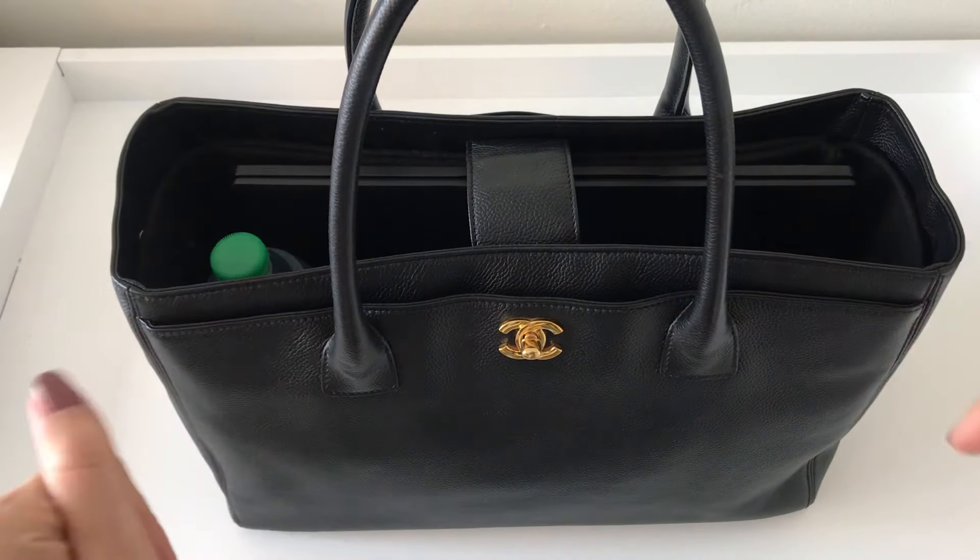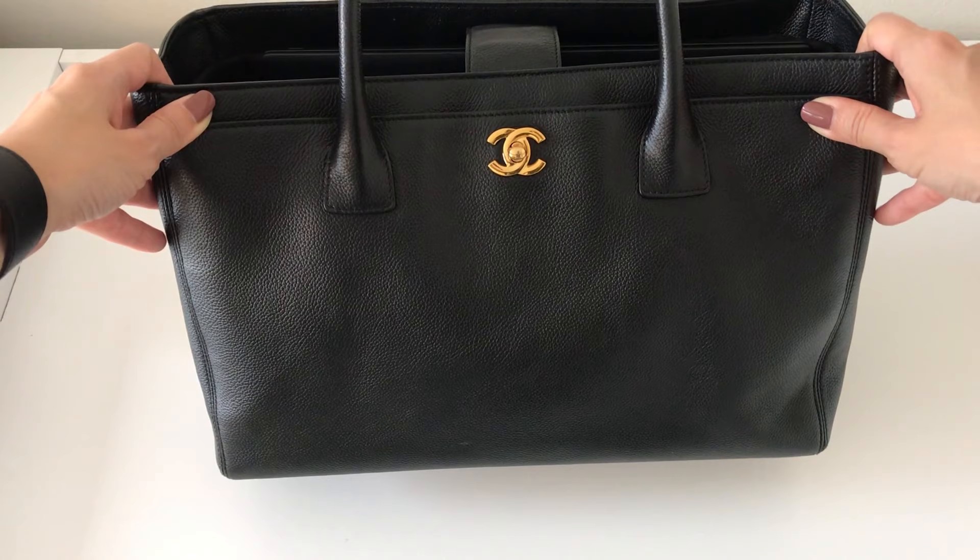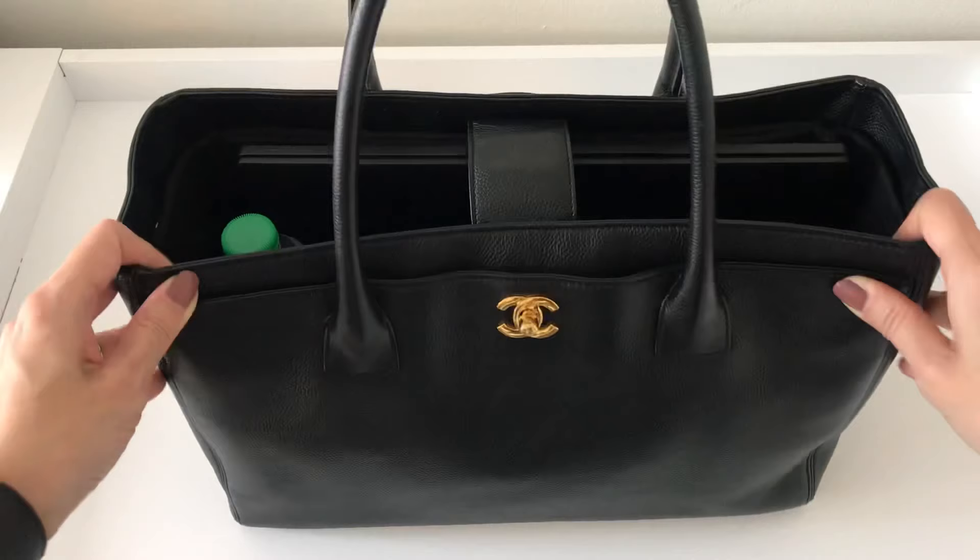Hi everyone, welcome back to my channel. Today's video I am doing a full review on the Chanel Executive Surf Tote. This is a new edition that I purchased recently, pre-loved from Fashionphile. I did do an unboxing on my channel here and I was happy to report that I finally was able to find the right tote bag for me that works for work.